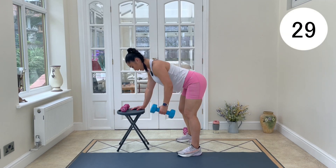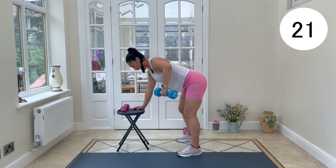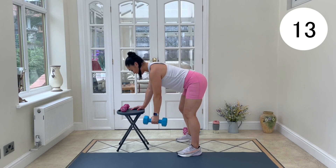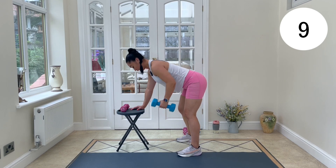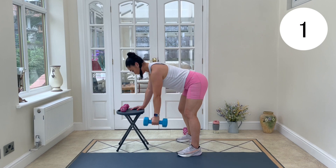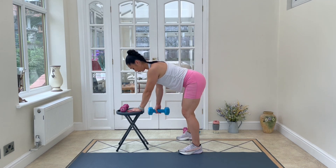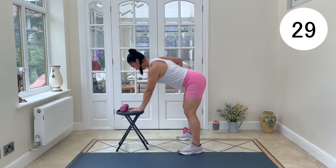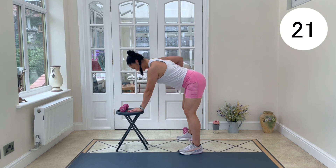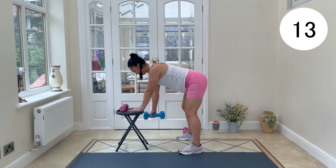Breath in before we go. We're going to breathe out and pull it back. Really squeeze the elbow in to the back — elbow in, don't let it flare out. Rest — stay happy and stay strong. Ten seconds, shake it off, we're going again on the other side. Hinging in the hips, let's get set. Keep it moving.